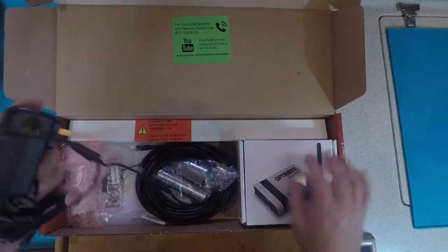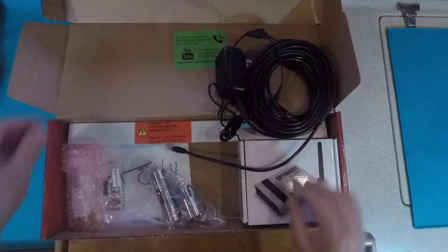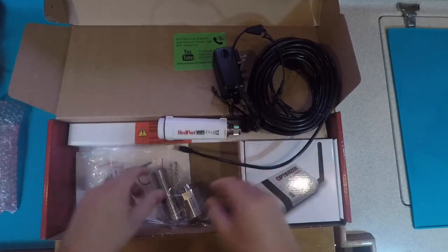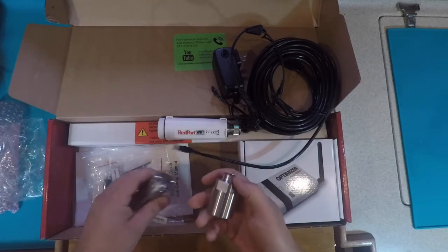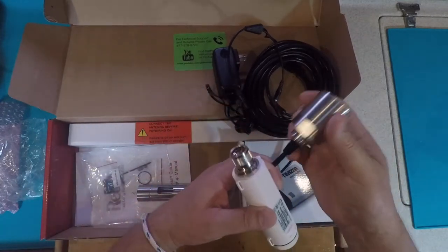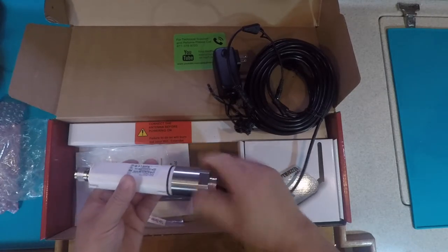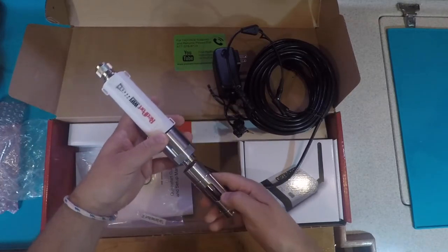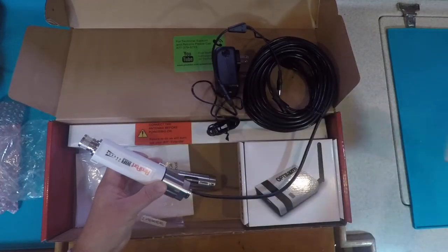Inside, it comes with the power supply and your Ethernet with power-over-Ethernet cable. This is your Redport adapter — the Wi-Fi extender adapter — and the stainless steel mounting brackets. The cable extends through here and connects into your power supply. This gets screwed in, your antenna put on, and then you have your mount to go outside on our antenna mount that we got from the supply store here in Ensenada.